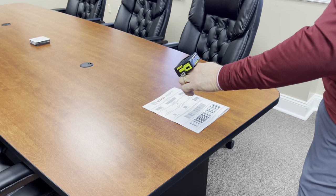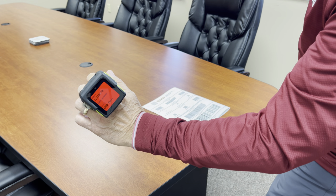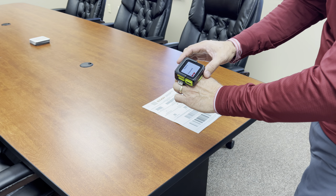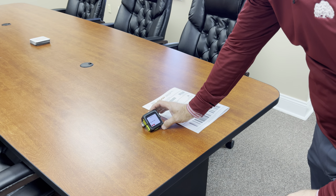However, if you scan the product and scan the container and it's a mismatch, you can see that you'll get a red screen. And this is just one of the many use cases you could use this device for. It's a common one for us here at EMP, so we wanted to try it out.